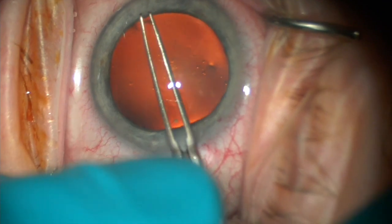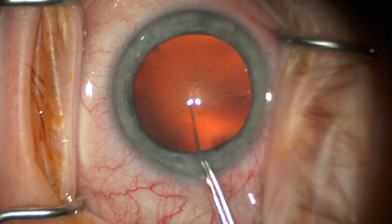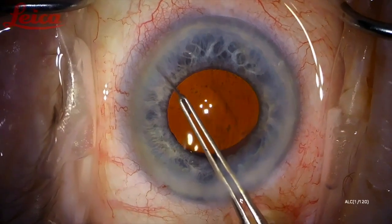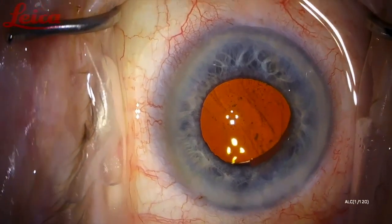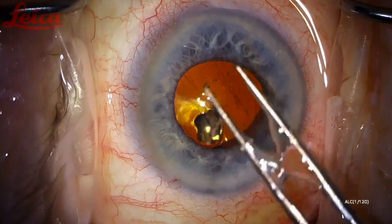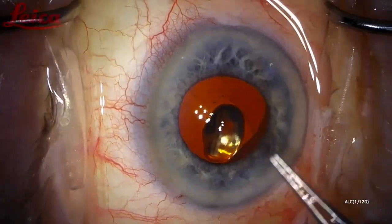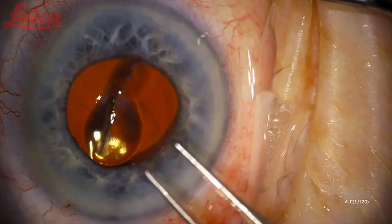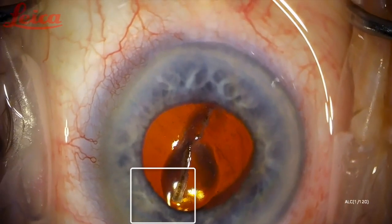Usually you will end up needing to remove a TM strip. My favorite way is just with the utrata forceps, as you can see here. This can be done safely pre-phaco with a viscoelastic fill, or you can wait till the end of the case with hydrated incisions or viscoelastic in the eye. As long as the chamber is stable, you should be able to grab it at the base and pull slowly. You're going to get these nice long TM strips that have both pigmented and non-pigmented TM — how cool.